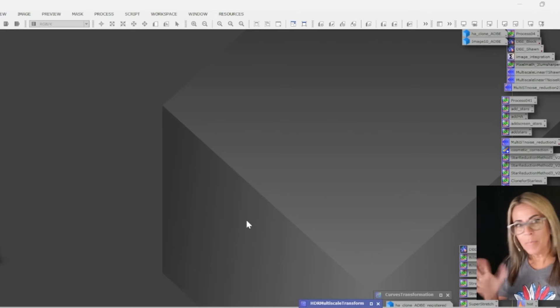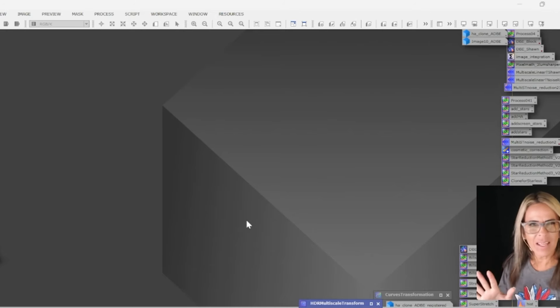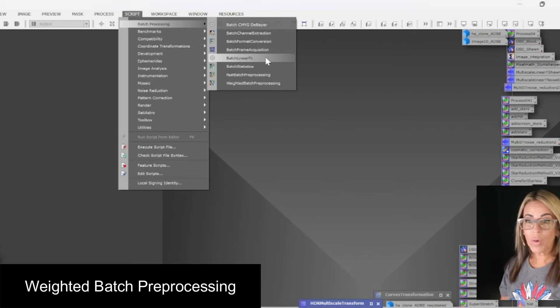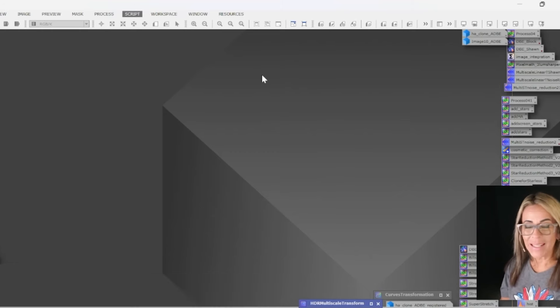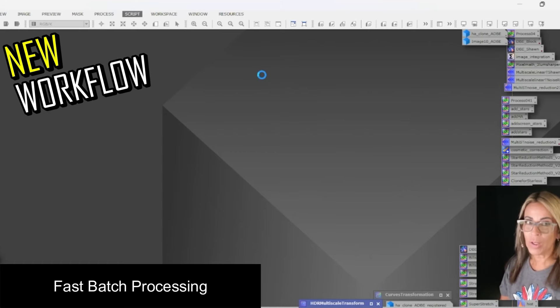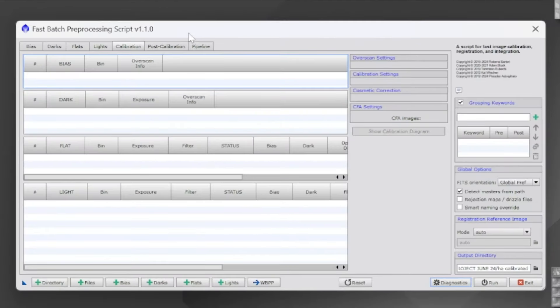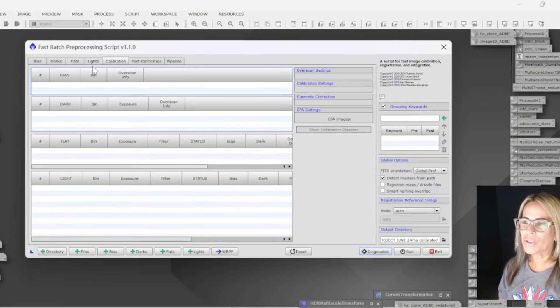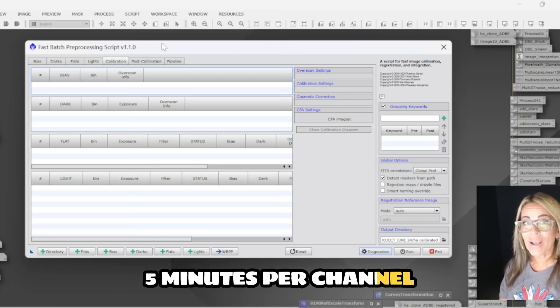Now I want to show a little bit of my newest workflow — everything is changing all the time, so I'm constantly updating things to make it easier. I'm using batch processing. For the first time I used the fast batch processing, and this cut the calibration time down a lot. With all the new scripts — Blur Exterminator and others — we can fix problems with just a click of a button. I don't find it necessary to go through a very long calibration process. All of the images were done here and it was really fast — approximately five minutes per channel.